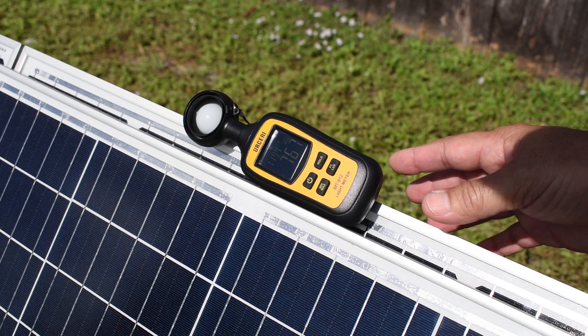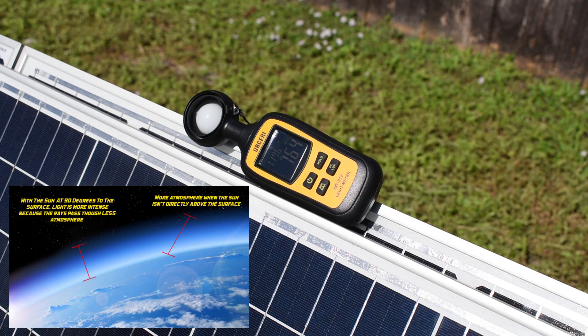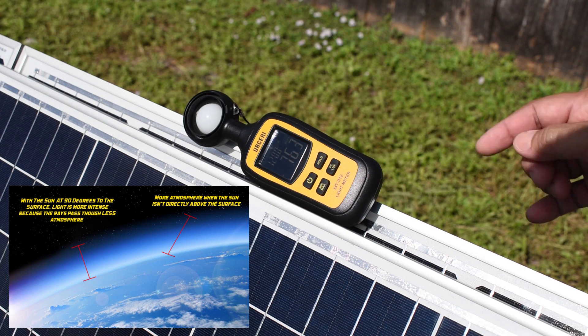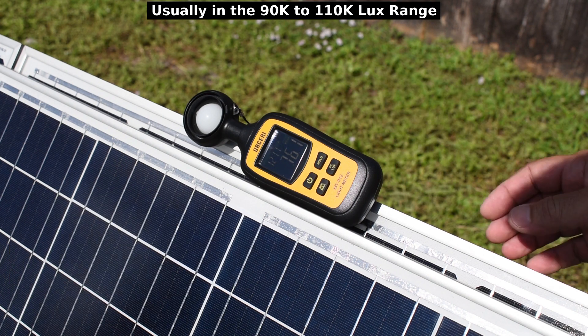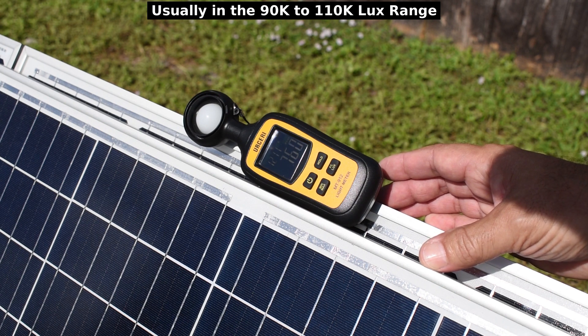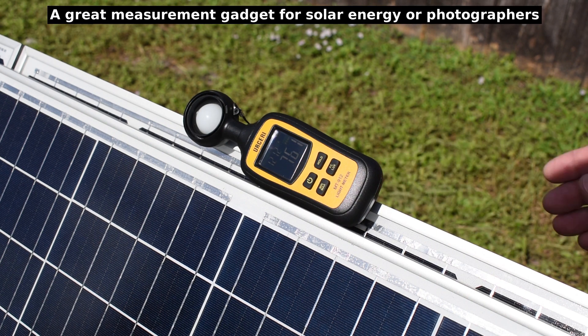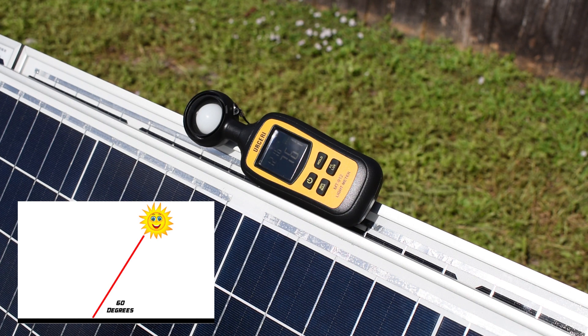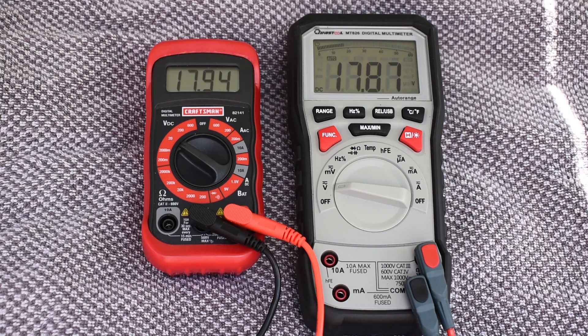To test these panels, I'm going to be using this light meter. When the sun is at the highest point in the sky, directly overhead on a clear day, you can expect it to be right around 100,000 lux. I'm in South Florida and the sun is at the highest point in the sky right now, around quarter to 12, but it is to the south of me. So instead of it being 90 degrees to the ground, it's right around 60 degrees to the ground. Every test that I do, you're going to be getting a reading off this light meter.